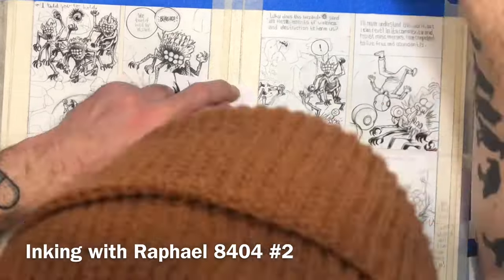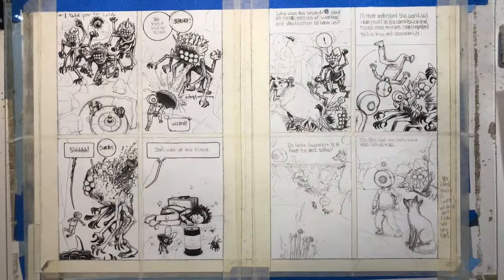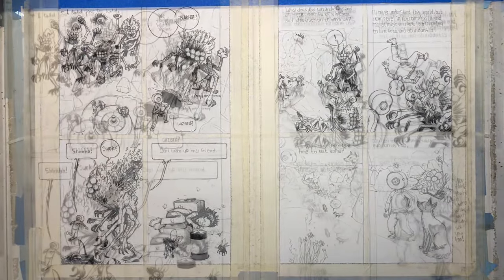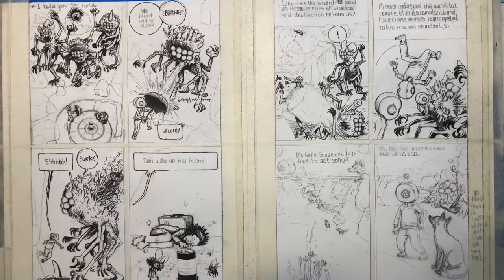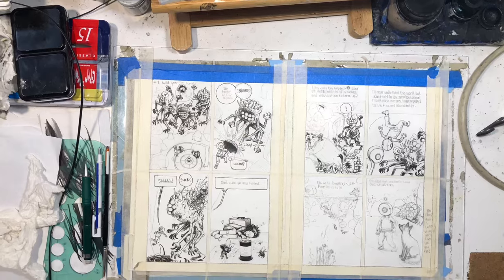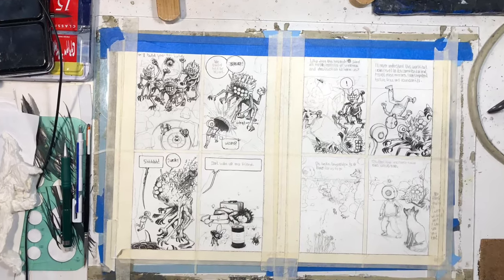Right now I'm inking with a Raphael 8404 — it's usually what I use on these pages lately. I used to ink them with a pen, and then I switched to a brush because it's actually kind of faster in some ways. It kind of depends on how I'm approaching it.